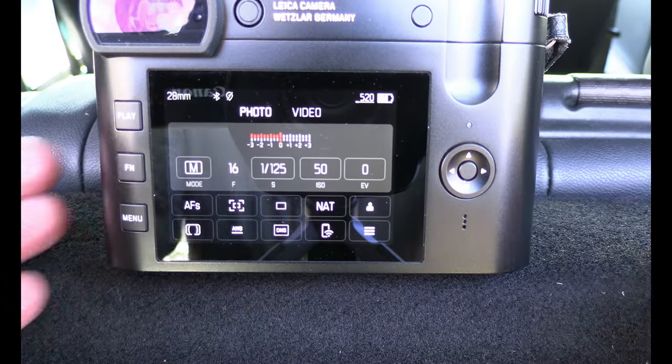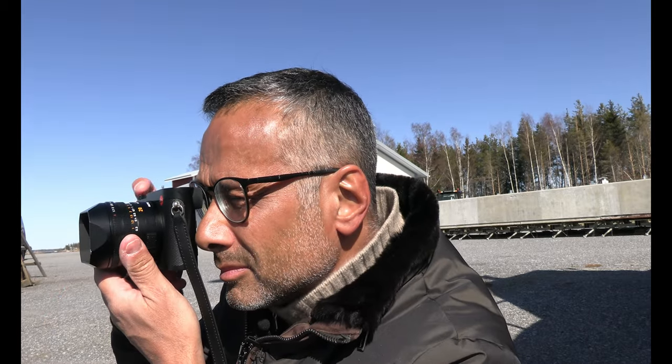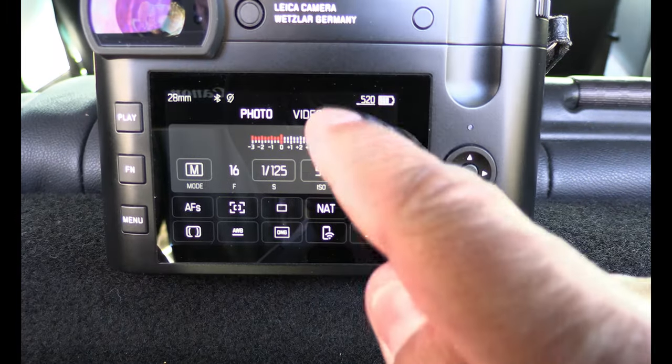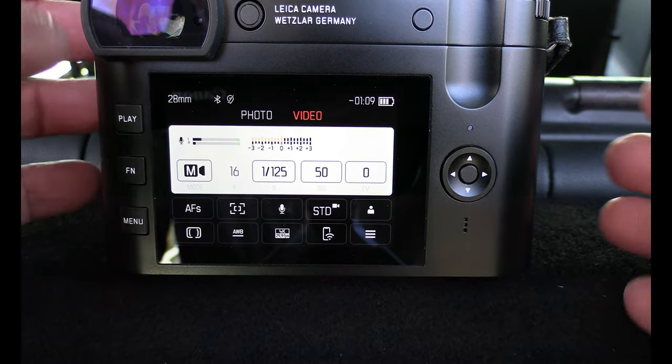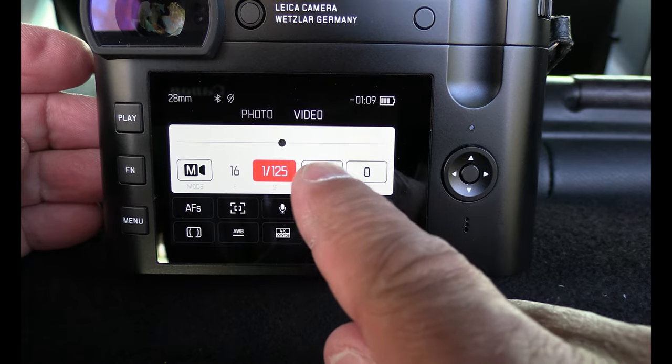When it comes to the menus in this camera, I can see they are quite easy to understand. You can change the language, and English works perfectly. It's easy to understand what to do, what you can find, and how you change the menu so it fits your kind of photography. When it comes to video it's quite the same — you can get into the menu and change what works for you, quite easily.